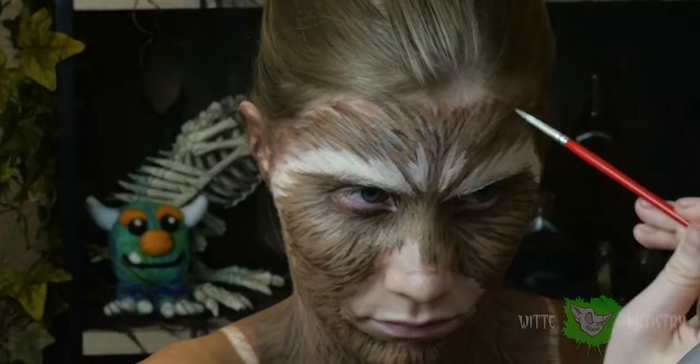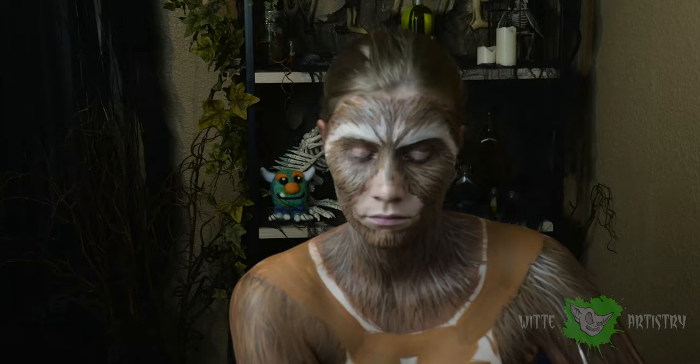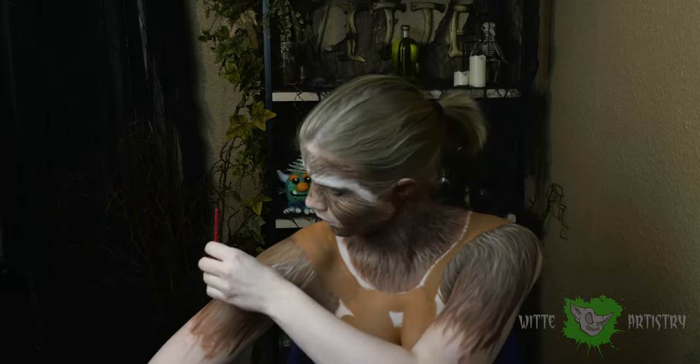When most people think of a raccoon, they just think of black and white, but they actually have a bunch of nuances of color. I've built up brown, but now I'm going over all the fur with a light gray.